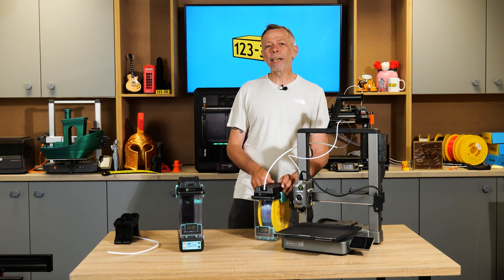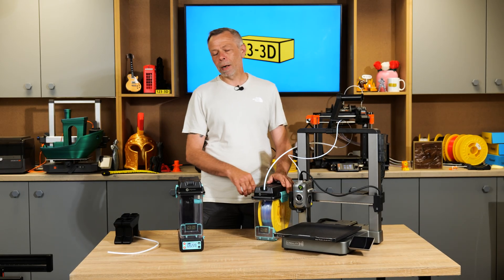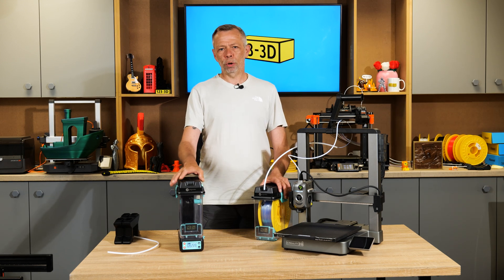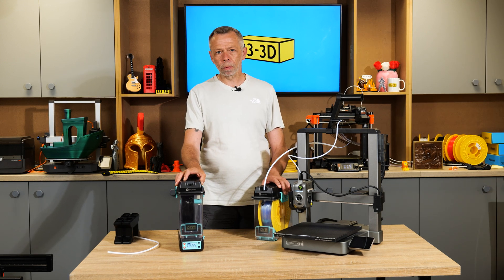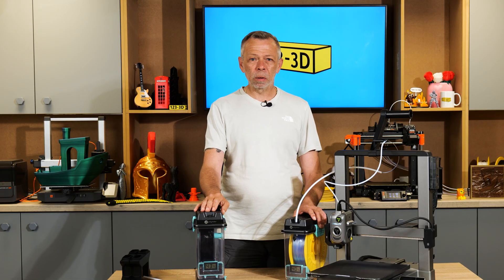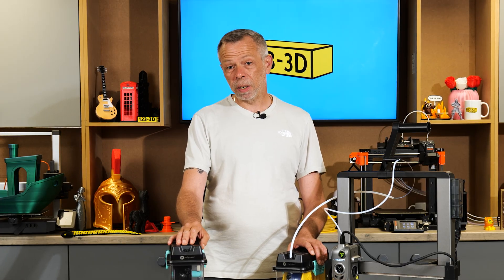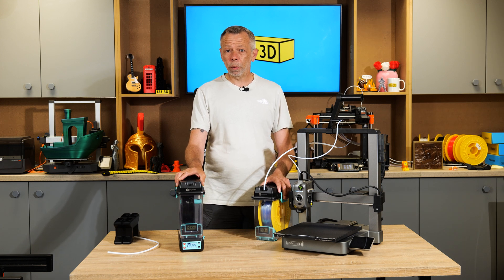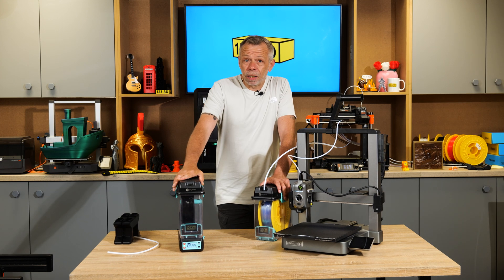Hi, I'm Steve from 123 3D. Today we are going to talk about dry boxes and filament dryers — a bit of a controversial subject in some people's minds. Do you need to dry filament? Is drying filament really necessary? Is it a gimmick? Does it really affect the quality of your prints?